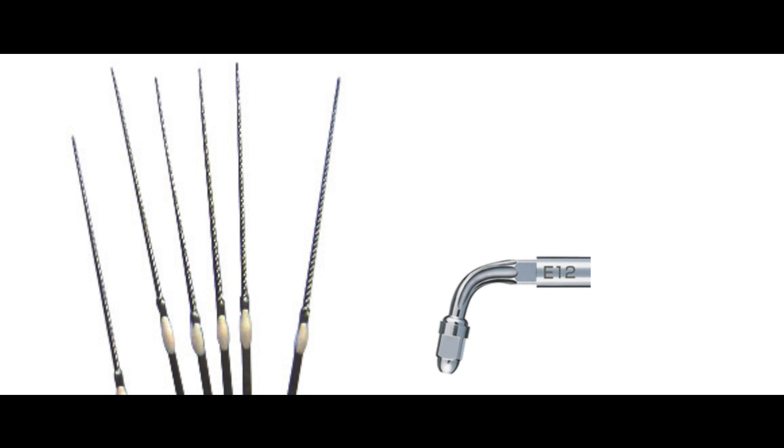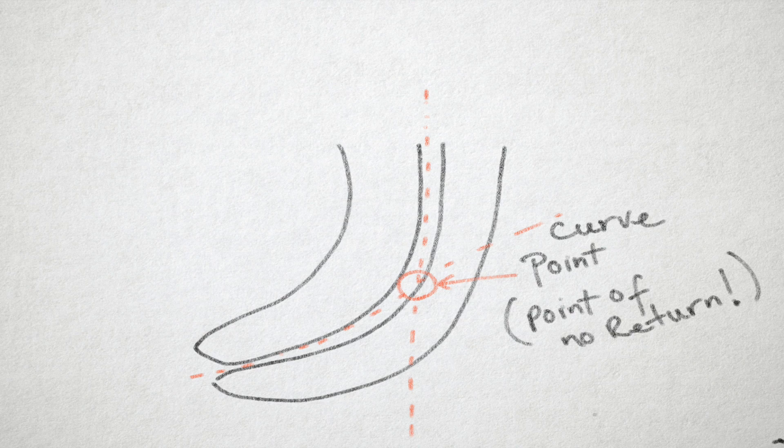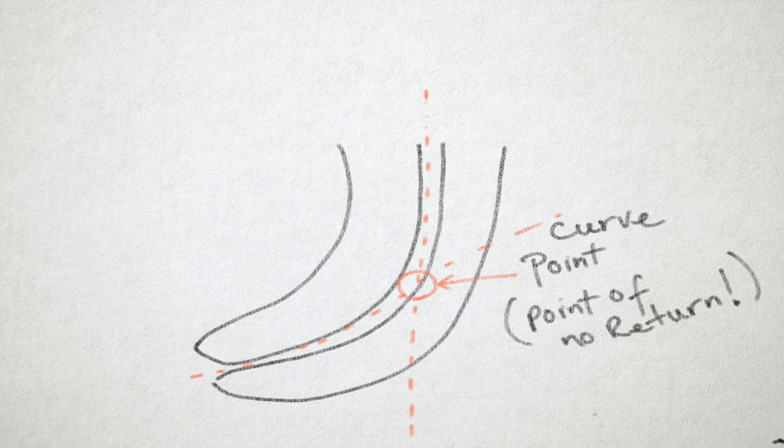As usual, any time you have a separated instrument, the key is visibility — whether you can see it, whether it's before the curve or after. I think if it's after the curve, it's fair to say it's very difficult to remove, and usually not recommended to try, because you could actually damage the root.